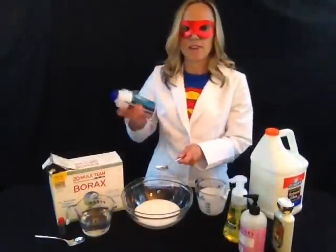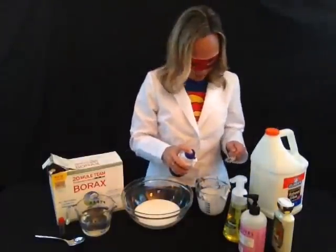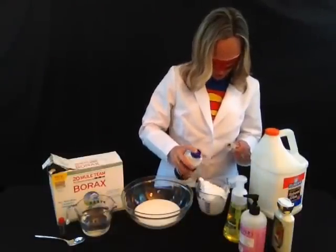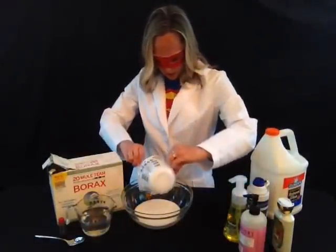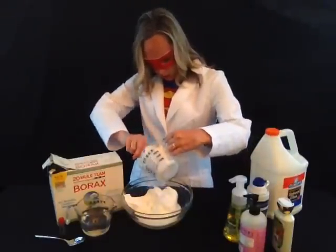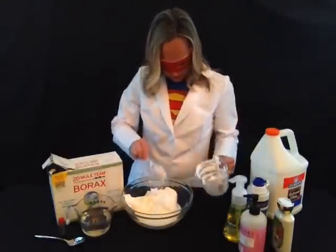Then you want to add some shaving cream — about the same amount as you had with the glue, so about a cup of shaving cream. If you add way too much shaving cream, you're going to have super duper fluffy slime, so maybe that's what you're going for. You can kind of play with it and see how you like it to feel, because this is really for fun. It would make a great science fair project if you did experiments with different amounts of the ingredients.